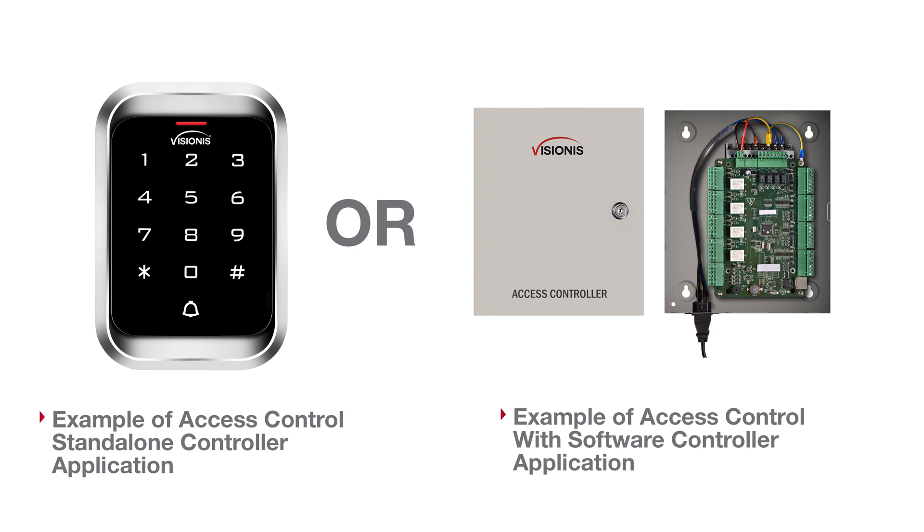When using these type of locks, they come with a door sensor that allows it to communicate with a network access control panel or standalone system. It will tell the system the status of the door, if it is open or closed.